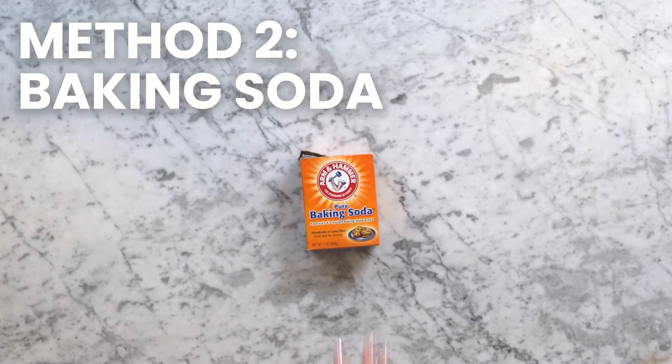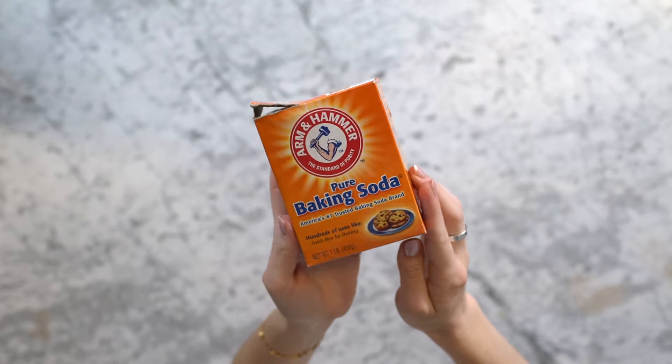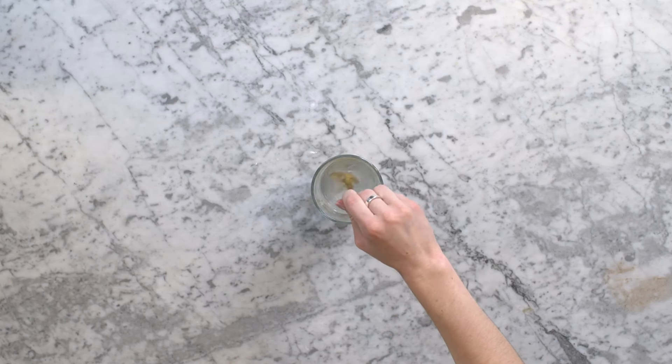Our next method is baking soda. Baking soda is one of the most popular and easiest ways to alkalize your drinking water. Mix 1⅛ tablespoon of baking soda into 8 fluid ounces of purified water. Stir until the baking soda dissolves completely.